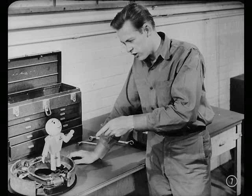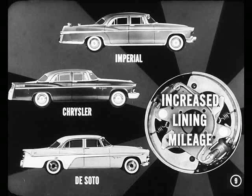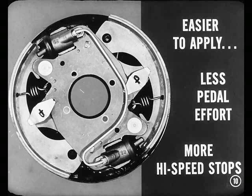Is it really going to be easier to work on? Yes, Dan, you heard right. This new brake works very simply, and since there are no complicated parts involved, service and adjustment are going to be a breeze. This new brake is bound to be a popular feature on our new Imperial, Chrysler, and DeSoto models. Owners are going to like the increased lining mileage this design provides. The brakes are easier to apply, less pedal effort required, and you can make more successive high-speed stops, each one of positive braking action. Safety, with a capital S.